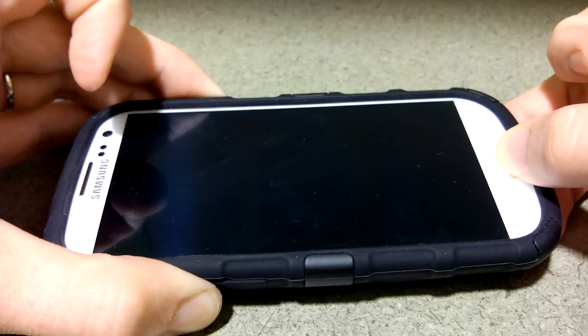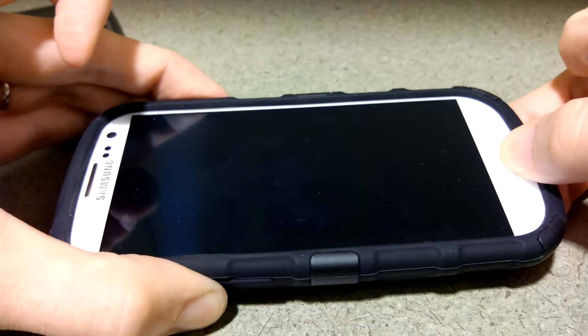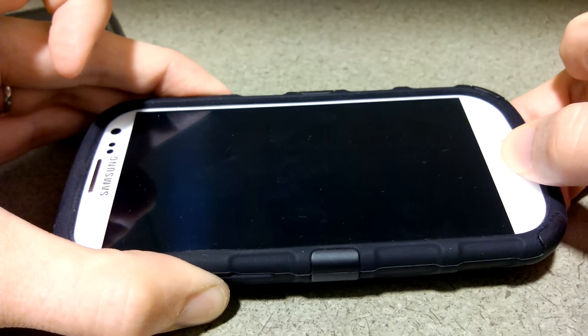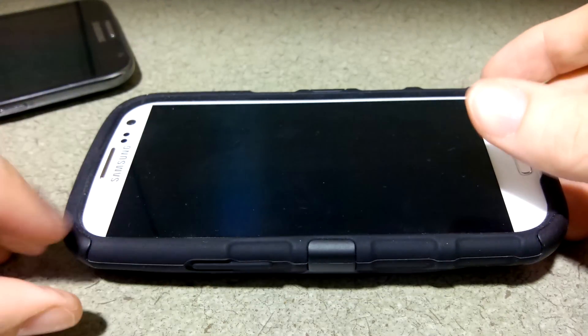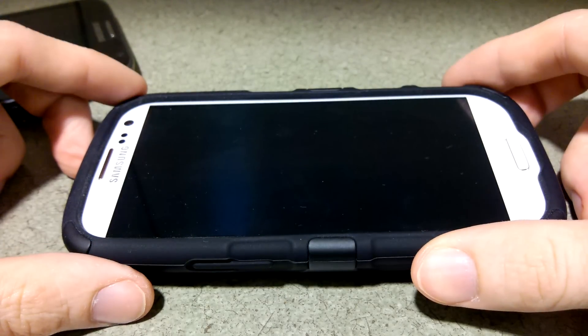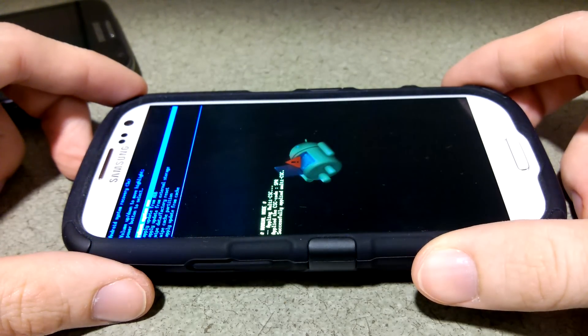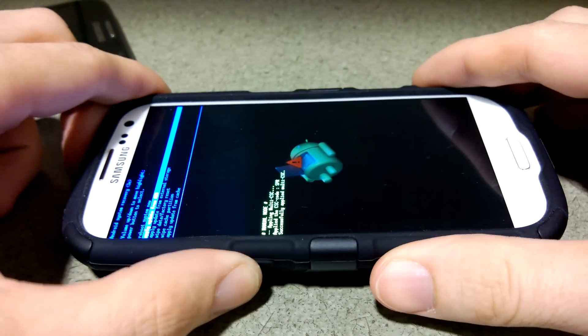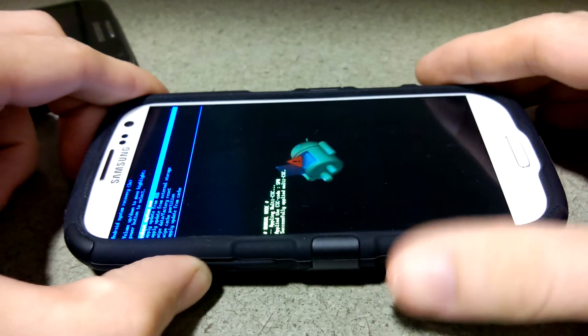Alright, just keep holding — actually you gotta let go and then hold it again. This time we're holding volume up and not volume down. See, it says booting recovery at the top. Now we're gonna be in recovery — or not. I forgot, because I did the stock Jelly Bean update so now it's in stock recovery. I still need to root it.